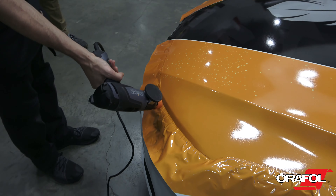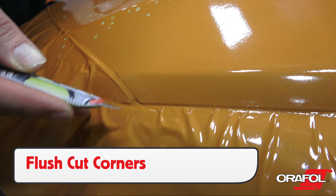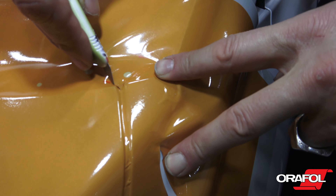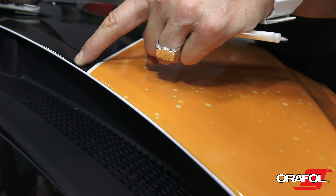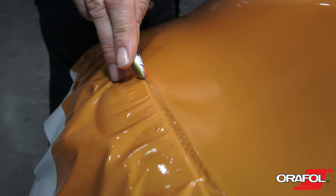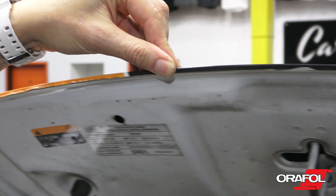Relax the edges with heat first, click the blade so it's sharp, then flush cut all corners first. Avoid overwrapping corners due to the thickness of the film. If cutting directly on the edge of a section, angle the blade in so the film cuts directly to the top edge. Or the film can be cut on the opposite side, which is called the solid side, then formed around the edge with soft heat and a squeegee or finger.